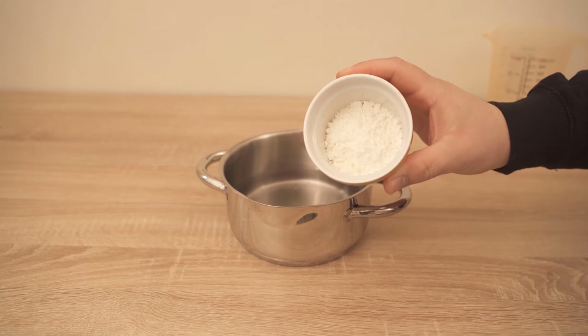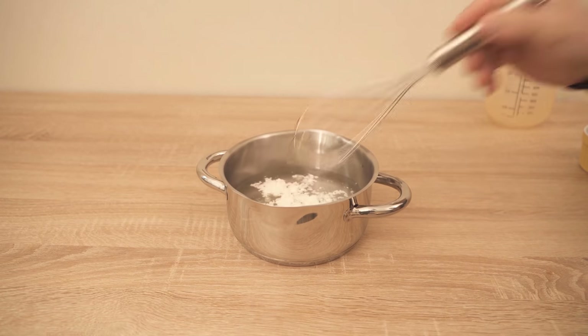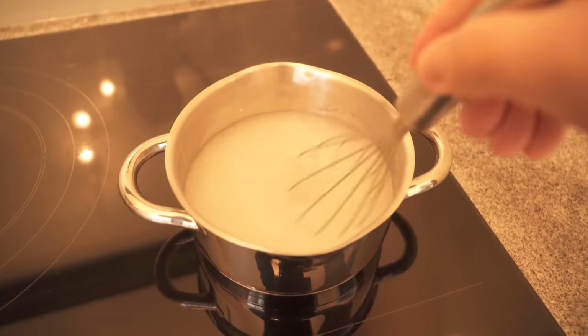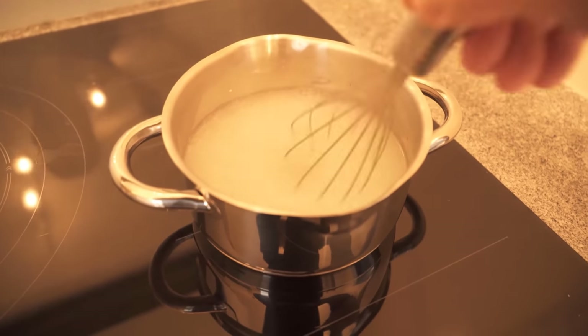The first step is to put 500ml of water in a pot with 2 tablespoons of cornflour, because we want to have a liquid toilet cleaner. Now boil the whole thing nicely and then put it aside and let it cool completely.